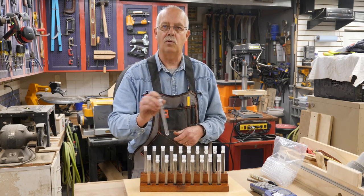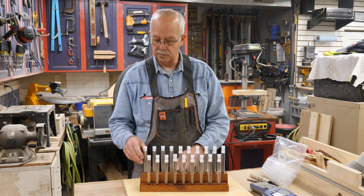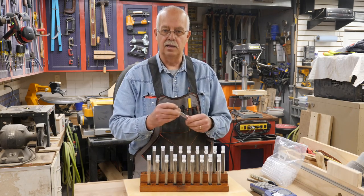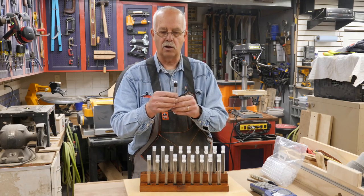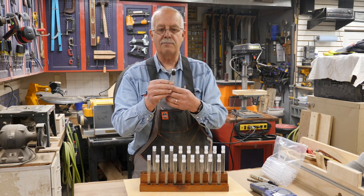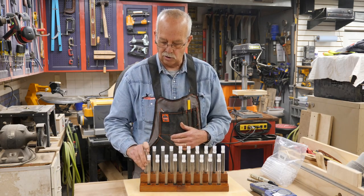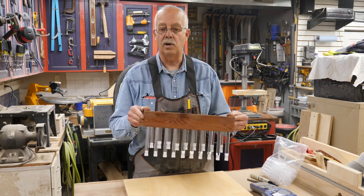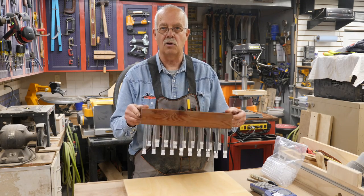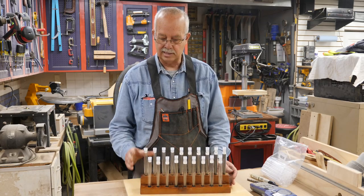So what I ended up doing was taking a little wrap of electrical tape right around the bottom of each tube. That makes it nice and snug in the hole, so everything fits real good. That's what enables me to turn this upside down — it's a snug fit but still easy to take them in and out.